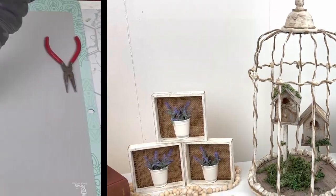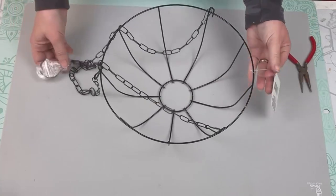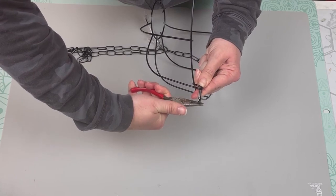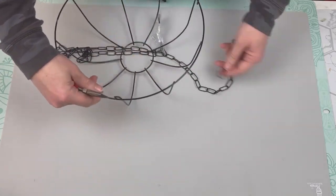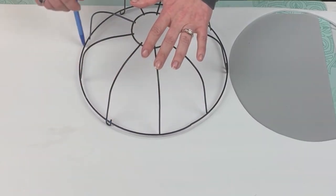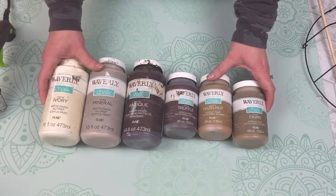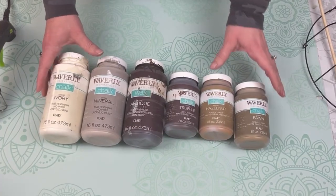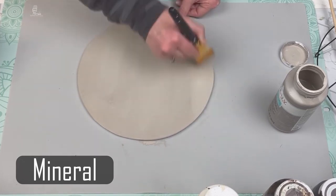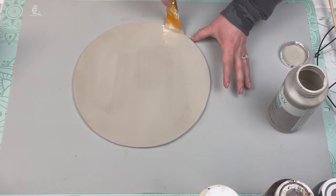This project is going to be a vintage looking birdcage. I'm starting out with a wire hanging planter basket from Dollar Tree and removing that hanging hook. I don't need it. Next I'm taking some foam core board, tracing out a circle and cutting it out. I'm going to use various paints to give a faux wood look to my foam core board circle. First I'm covering the entire foam circle with the color mineral.